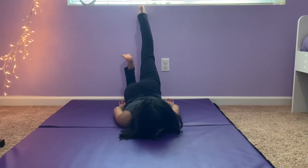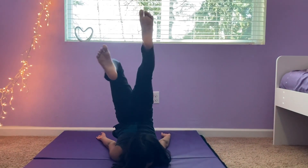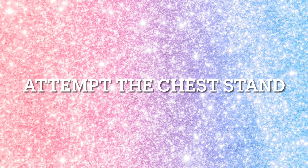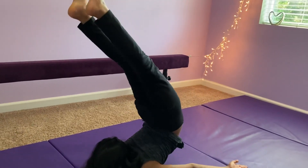Step 3 is to kick yourself off the wall. Bend your knees on the wall and put them up and kick over. Now do the same thing without the wall. You guys got your chest stand.